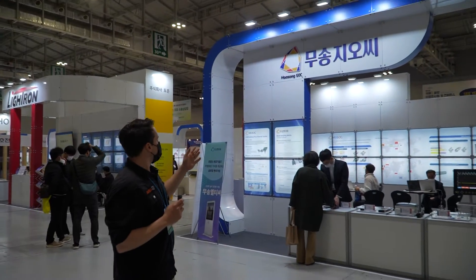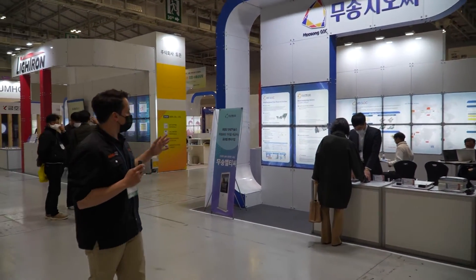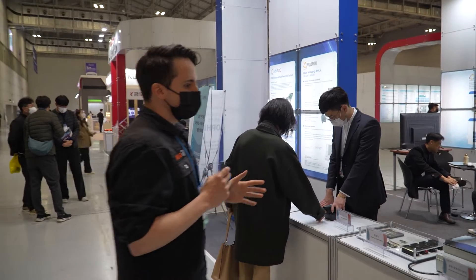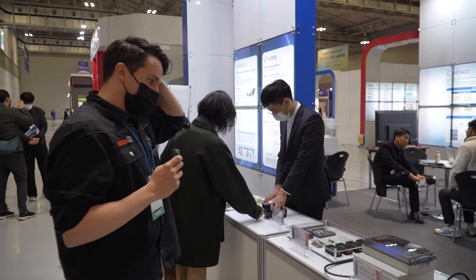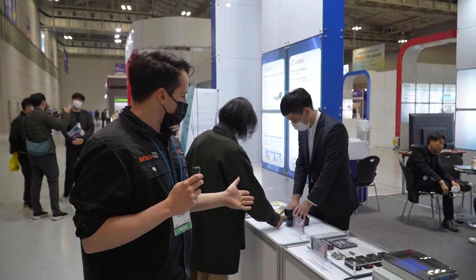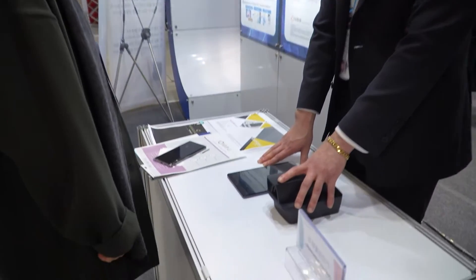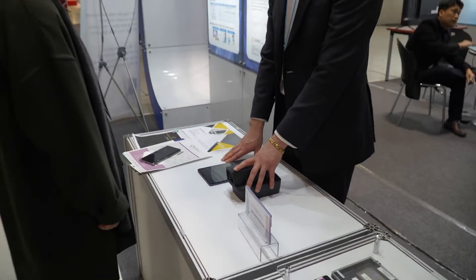We're going to start off over here as we go to Musong LTC and check out what they have on offer. We'll take a look at their devices here and their main devices on display. They were here for the VIP tour as well, and what you're looking at now is the blood analyzing device, which gives you information about your blood — specifically blood glucose levels.